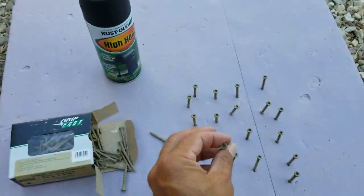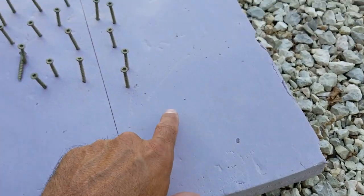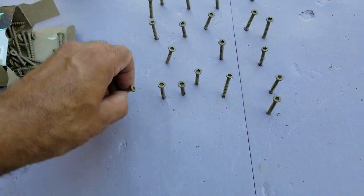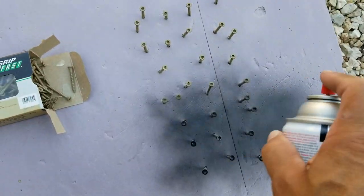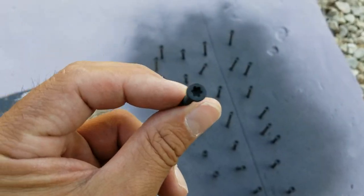For an optional step, you can go ahead and paint the exterior screws that will show black in order to match the brackets. A trick that works well for painting the screws is to use a chunk of foam board that the screws can be pressed into and held in place while painting.